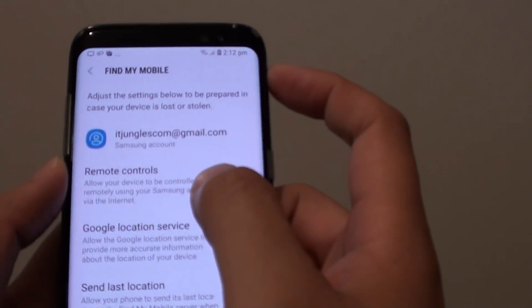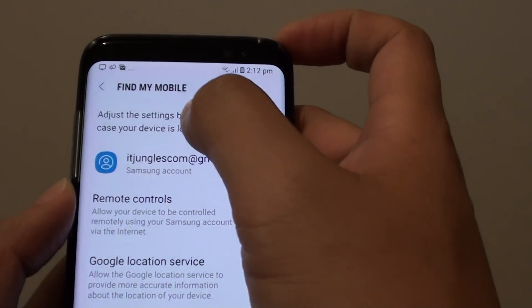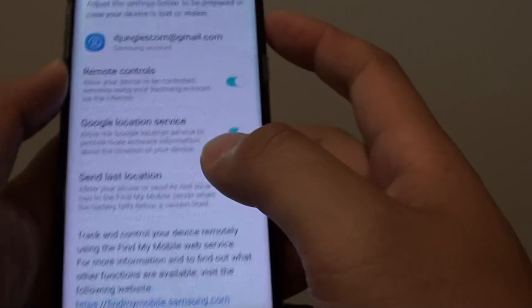How to Enable or Disable Remote Controls on the Samsung Galaxy S8. This is part of the Find My Mobile section.